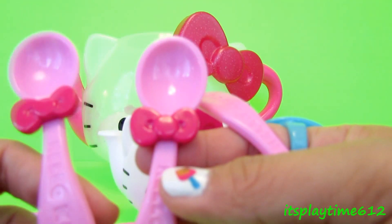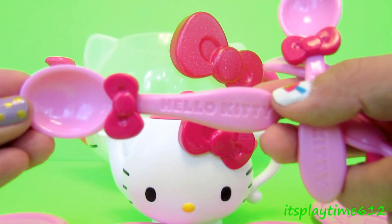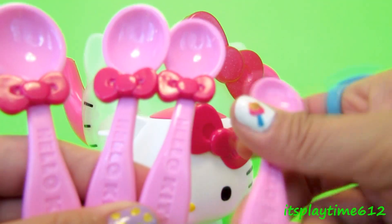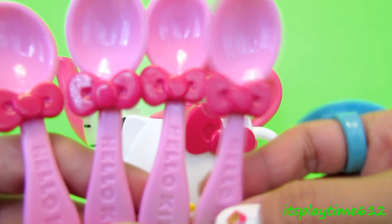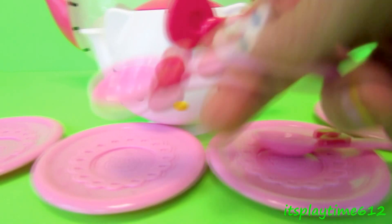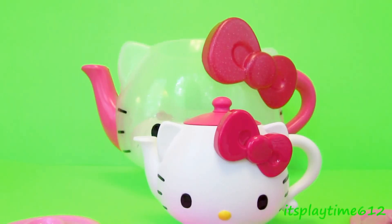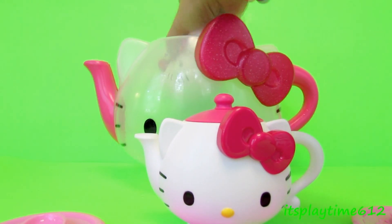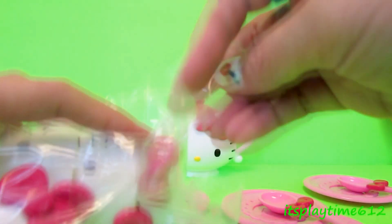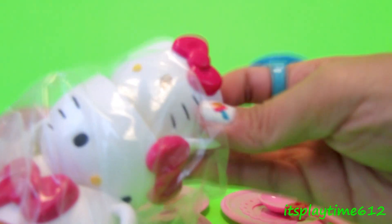And four spoons — it's a pretty spoon, look! Wow, also with the bowl we have tea cups.